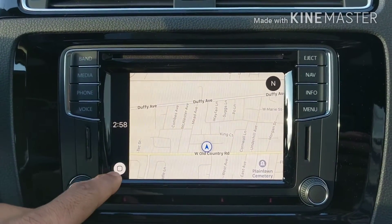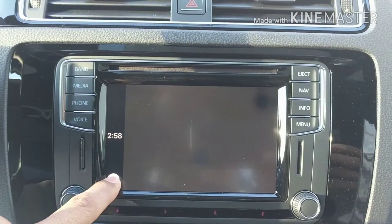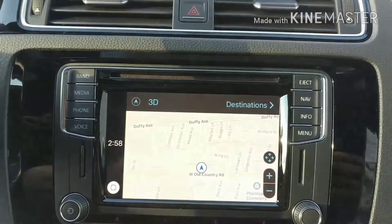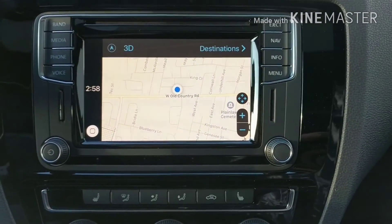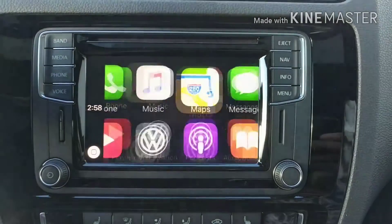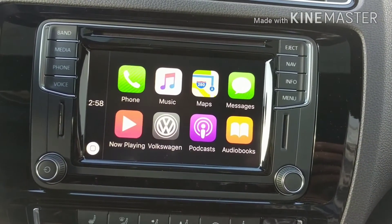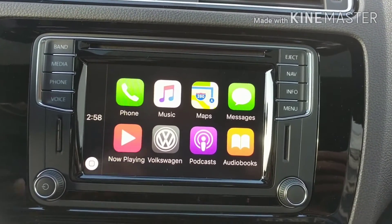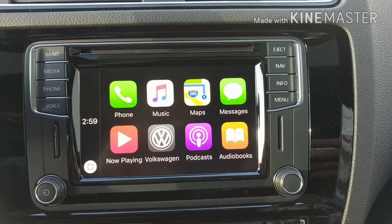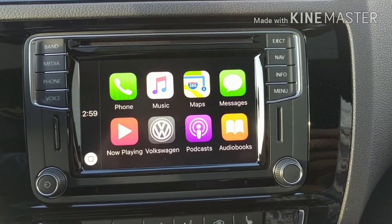You can also access Siri. If I hold here, Siri comes up — Siri requires an internet connection. This is a phone I use to test, so it doesn't have Siri active. But that's Apple CarPlay. There's really not much to it. It's a clean user interface, kind of what we're used to seeing on an iPhone, so you don't have to learn anything new.